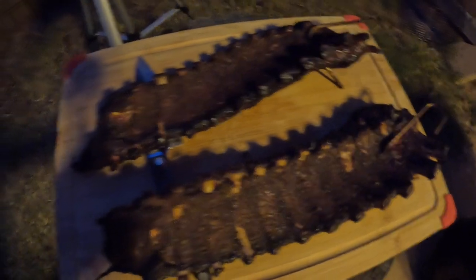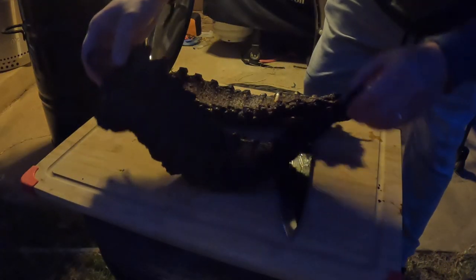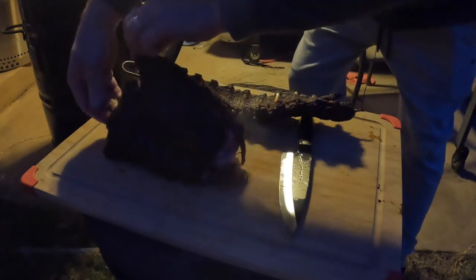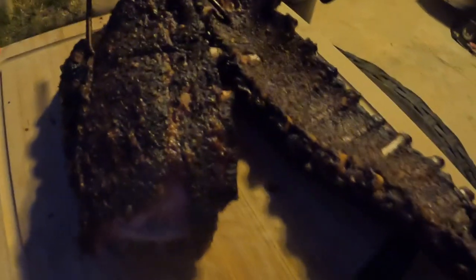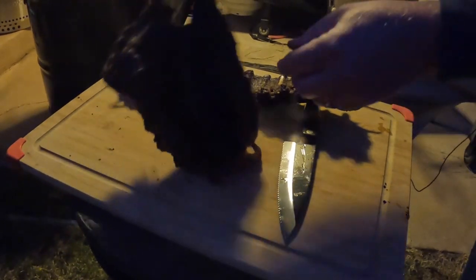Smells great. Let's go ahead and do a little bend test on them. Look at that — it completely falls apart. Wow. Smells amazing too.